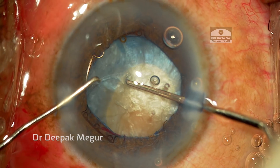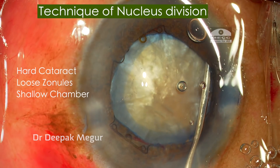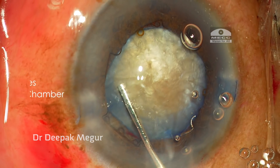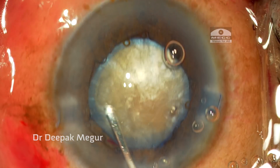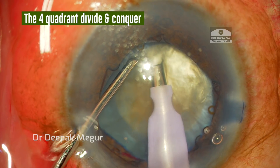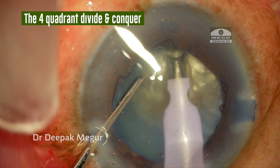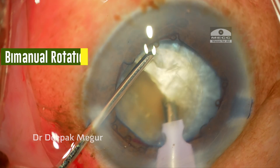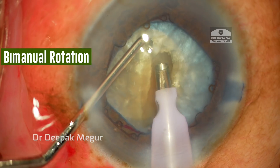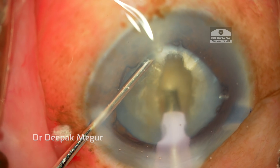The next thing to consider is the technique of nucleus division, since we are dealing with a very hard cataract with loose zonules and a shallow anterior chamber. Although my usual technique is the direct chop, in this case I decide otherwise. I am planning to use a four-quadrant technique, hoping that it will minimize the stress on the zonules. The majority of the power is being utilized in the bag itself. While rotating the nucleus I use a bimanual technique, pressing the nucleus down with my sharp chopper and with the phaco probe I gently rotate the nucleus — again minimizing stress on the zonules.